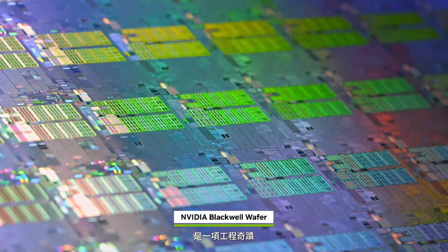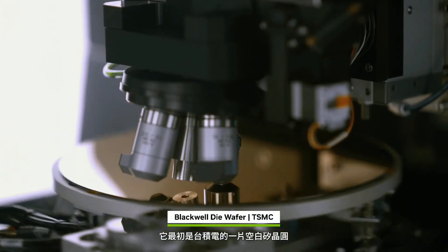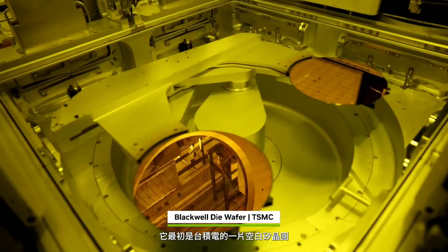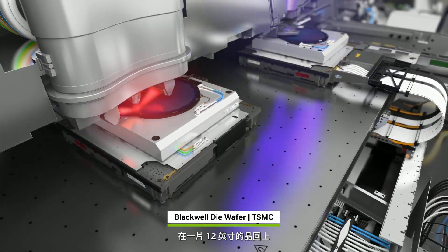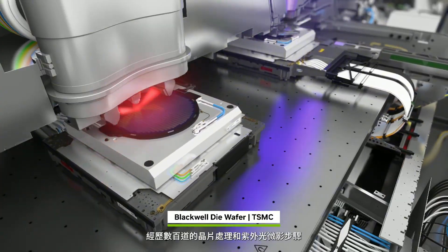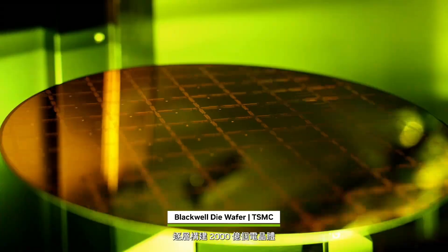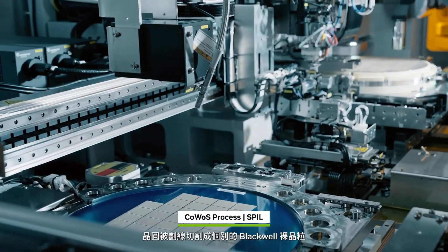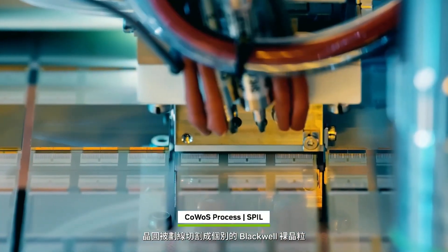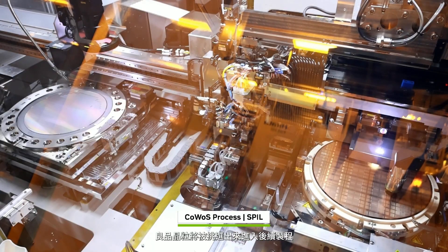Blackwell is an engineering marvel. It begins as a blank silicon wafer at TSMC. Hundreds of chip processing and ultraviolet lithography steps build up each of the 200 billion transistors, layer by layer, on a 12-inch wafer. The wafer is scribed into individual Blackwell dies, tested and sorted, separating the good dies to move forward.